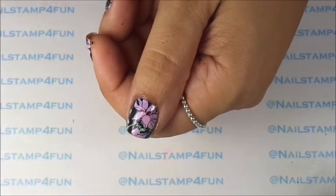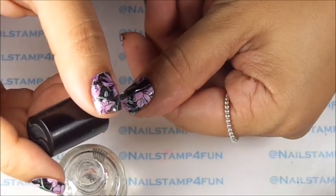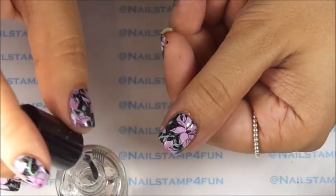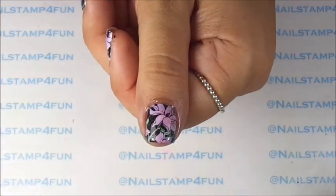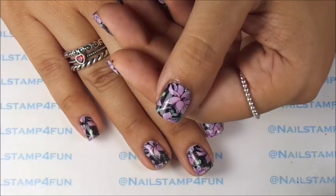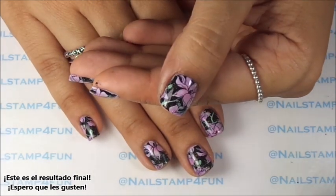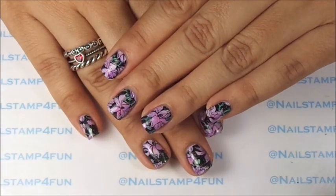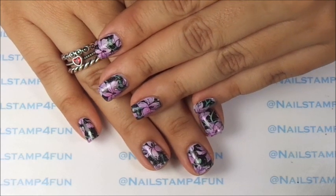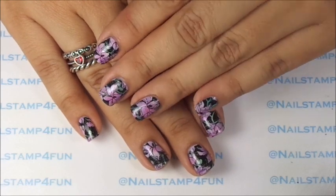And I'm done. Applying the top coat again really does make your nails very shiny. Look how beautiful that looks — here are the final results. What do you guys think? Let me know what you think about this beautiful technique, which I learned from Messy Mansion. Check out her video and go tell her I sent you. I hope you have fun trying this out. If you'd like to share your photos, I'm on Instagram and on Facebook and I would love to see them. I hope you guys have a wonderful day — please take care and happy stamping! Bye!